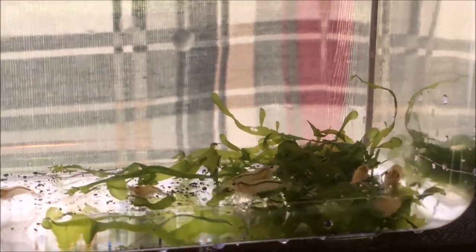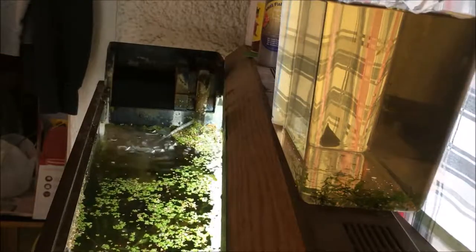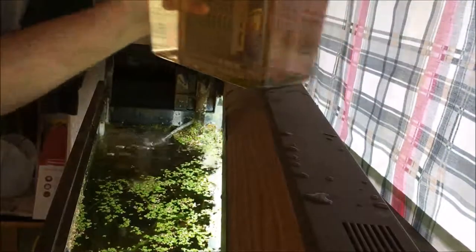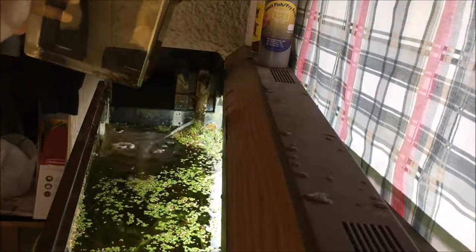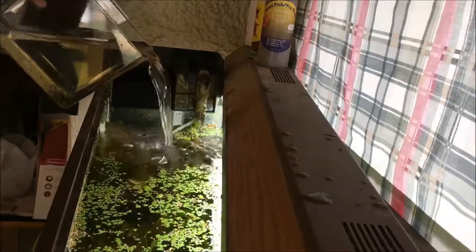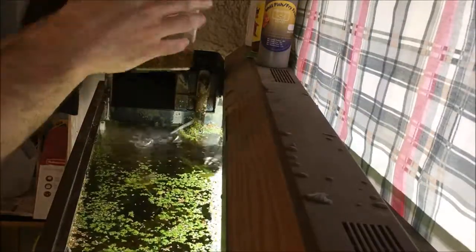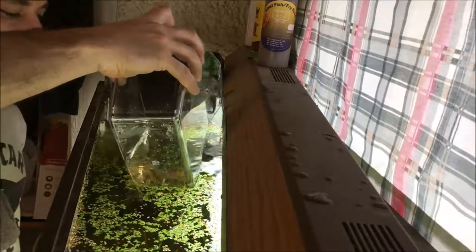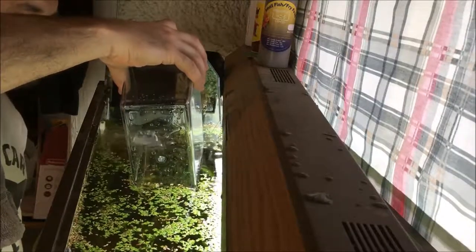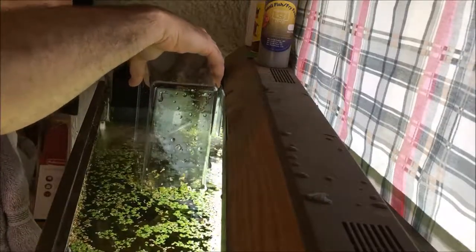Alright guys, so this is the little pile of golden backs — there's a dozen of them total. I will be introducing them to my 29-gallon guppy tank. I dump out most of the water and then let the shrimp swim their way out on their own, do a few extra sloshes of the water just to make sure nobody was straggling behind. I'm also just trying to rinse off the extra duckweed that I don't want pulled out of this tank.